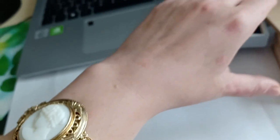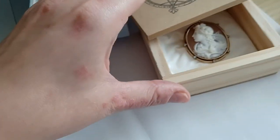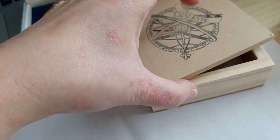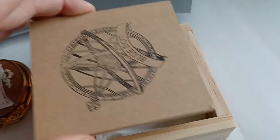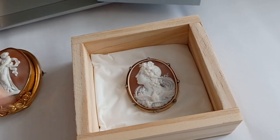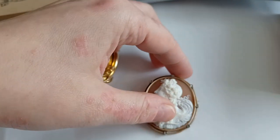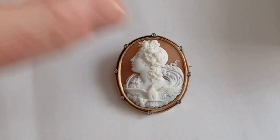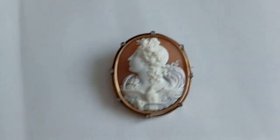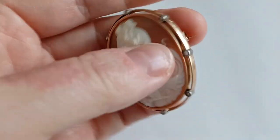So that's that. The next one is a really, really beautiful cameo. It comes from — those who want to have a guess, you will never guess where it comes from — but it is from Uruguay, you guys.